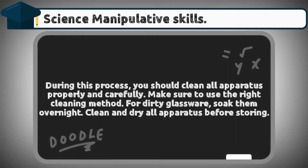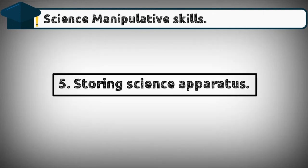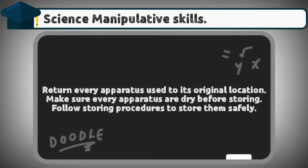Number four: cleaning science apparatus. During this process, you should clean all apparatus properly and carefully. Make sure to use the right cleaning method. For dirty glassware, soak them overnight. Clean and dry all apparatus before storing.